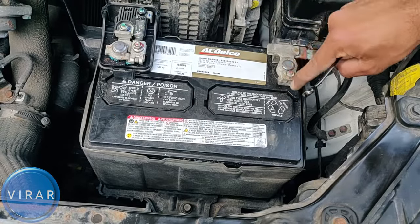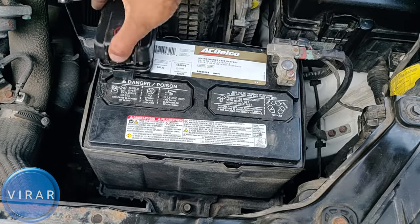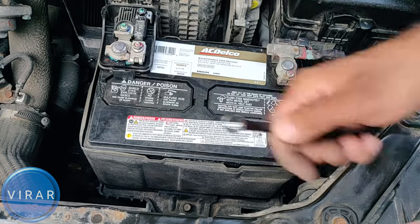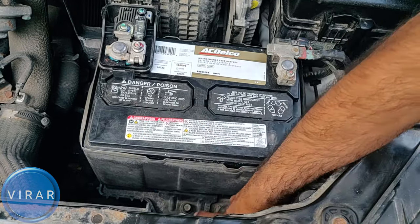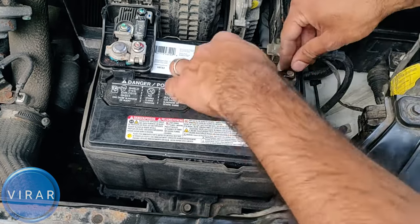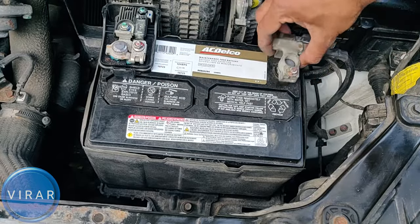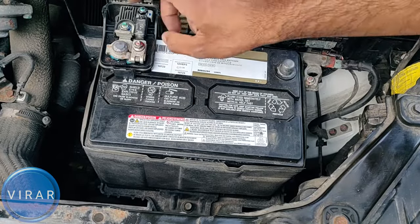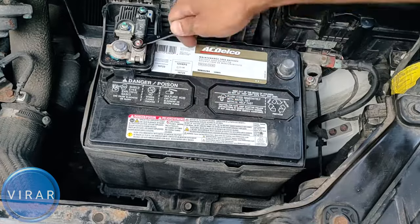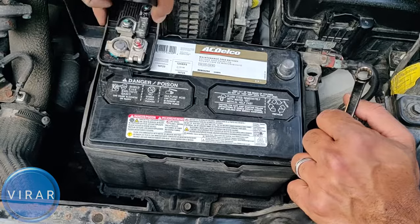Now let's get the 10mm wrench and take off the two terminals. The one with the red marking is positive. That little bolt at the bottom is the retaining clip bolt — that's the 12mm bolt. First, let's take off the negative terminal using the 10mm wrench: just loosen it up a little bit and then get the terminal off. You don't have to remove it completely. Then do the same thing for the positive terminal and get it out of the way.